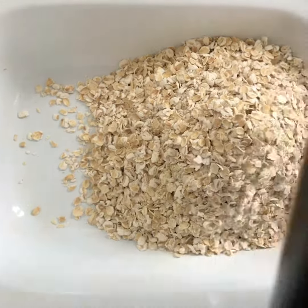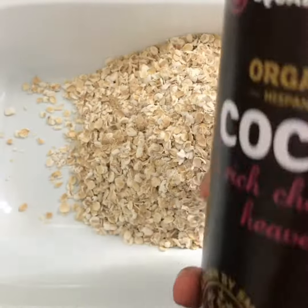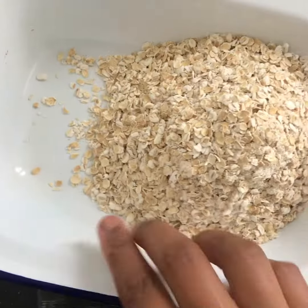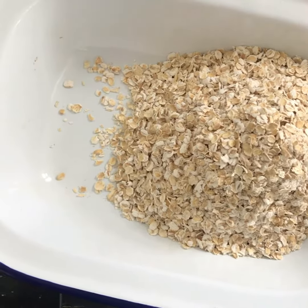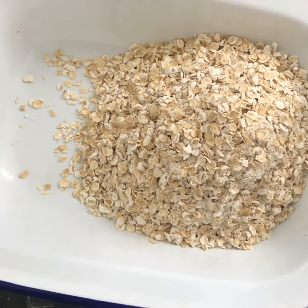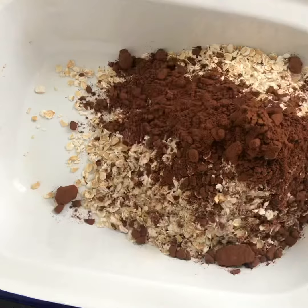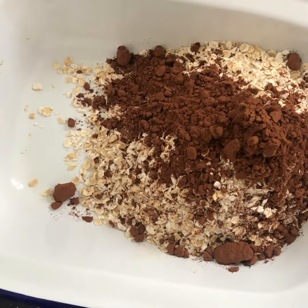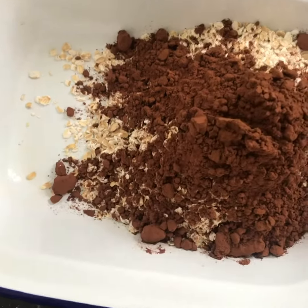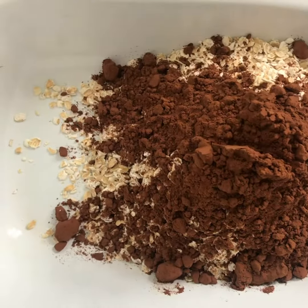Add in your cocoa powder — I use a really good quality dark cocoa powder. It tastes so intense and you really taste it in the flapjack. Use a couple of tablespoons mixed into your oats. It does take quite a lot of cocoa powder to mix through the oats, but you want it to be super chocolatey.